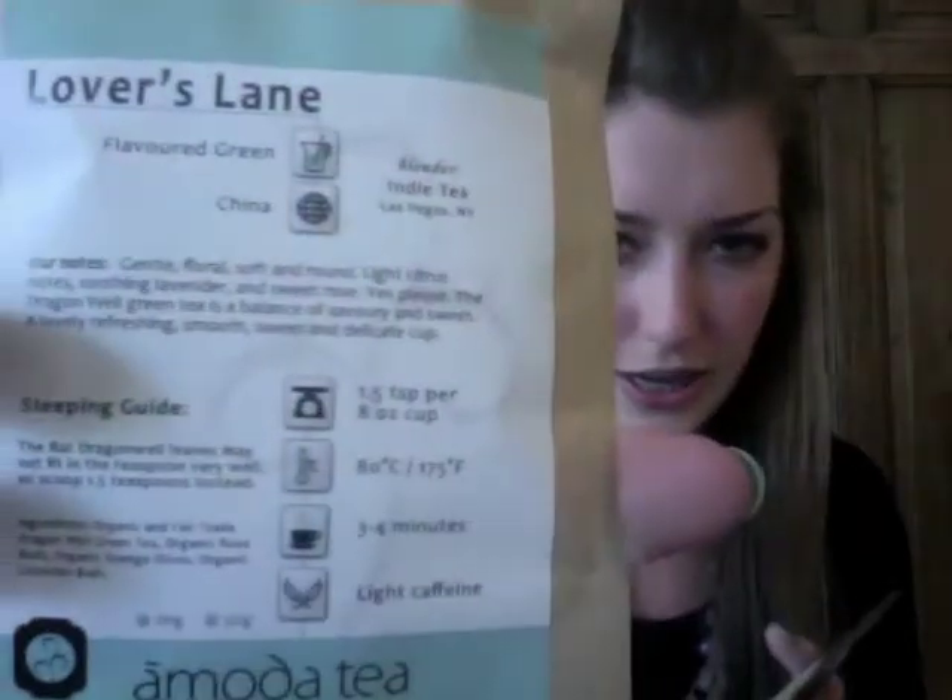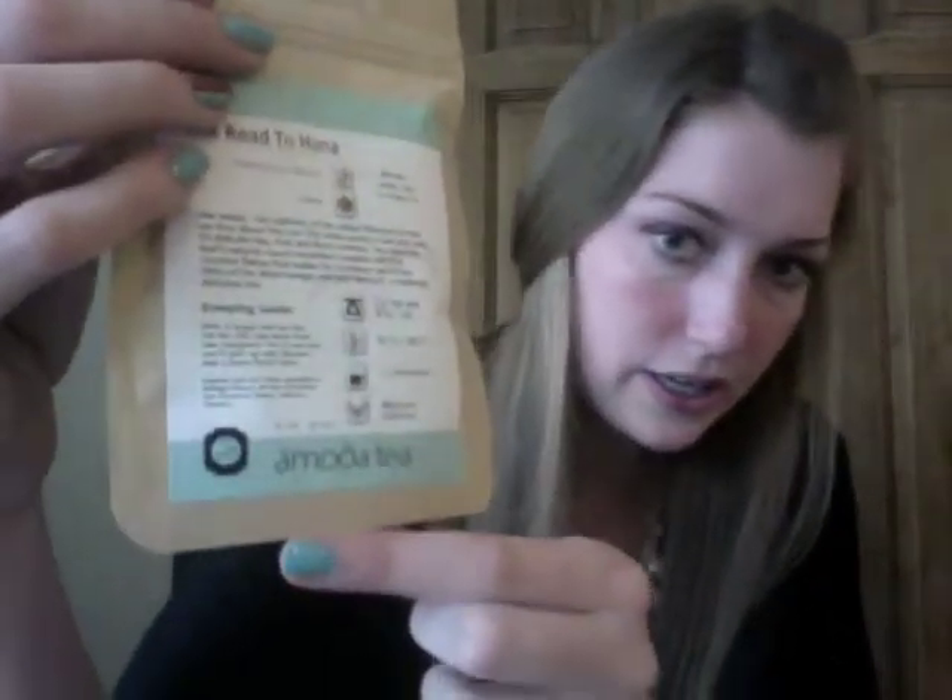The next tea is Road to Hana, which is a flavored white tea, a China tea. The subtlety of the added flavors is what they love about this tea — the white peony is the star, with its delicate hay, fruit, and floral aromas. This is a medium caffeine tea. On the bottom there's a little guide — you can see that the Lover's Lane is light caffeine, and Road to Hana is medium caffeine. That sounds really tasty, and I love all the big chunks in there — I feel like that's going to be really flavorful.